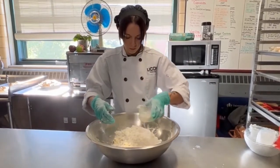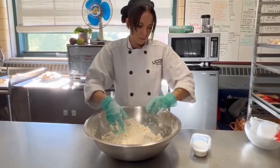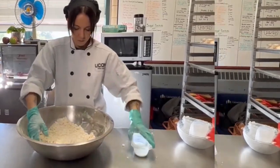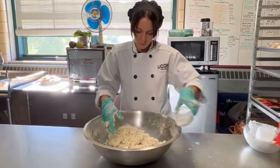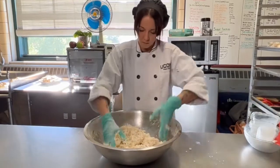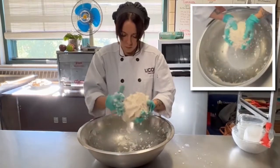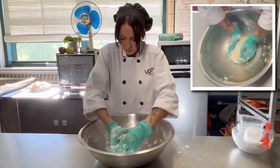We're going to add the milk in about three different stages. This is going to help incorporate all the ingredients together and turn this mixture into a dough. Here you can see how the dough starts to come together. You never want a nice pretty pie crust — you want it to look a little ugly. Now you can take that dough, divide it into two pieces, and wrap it in saran wrap. It will last in your refrigerator for five days or in the freezer up to two months.